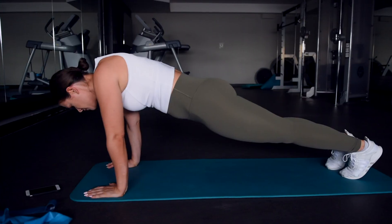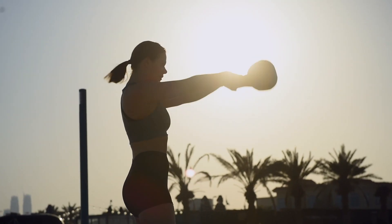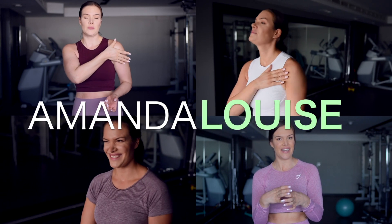Because I see so many people doing this stretch wrong. Hi guys, my name is Amanda Louise. I'm a physical therapist and personal trainer, and that means I help women just like you get in the best shape of your life.